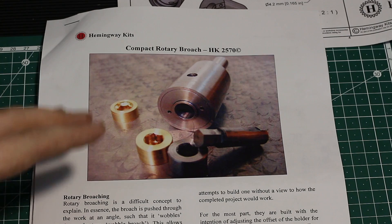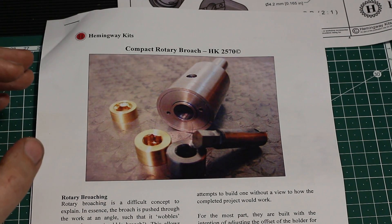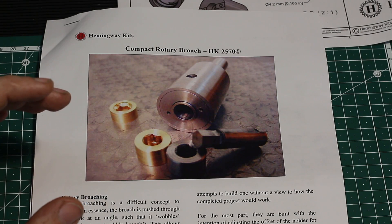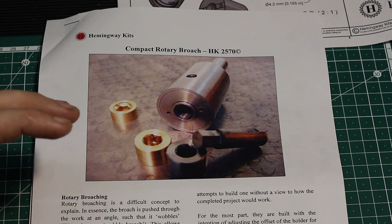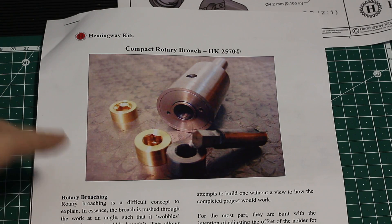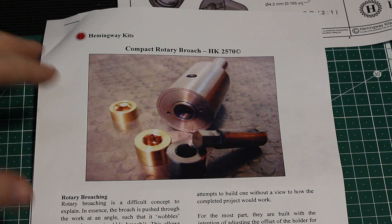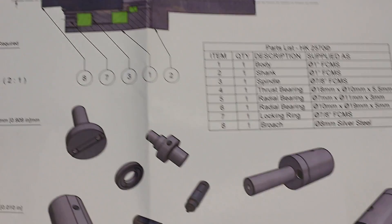Randy Richard recently did a very good — I would almost say excellent — series of videos on building this rotary broach. I'm not going to show the whole process of building this piece of equipment, but a few key parts that are interesting to make, and I'll also show it being used in the end. The kit comes with a nice set of 3D CAD drawings.